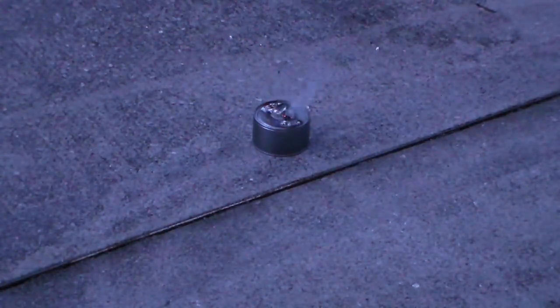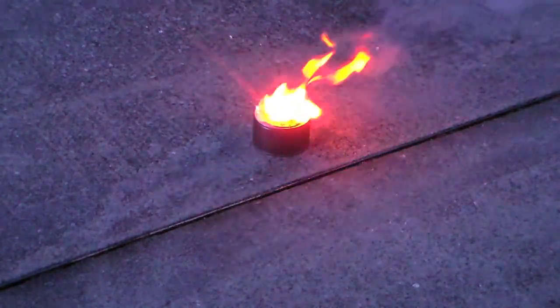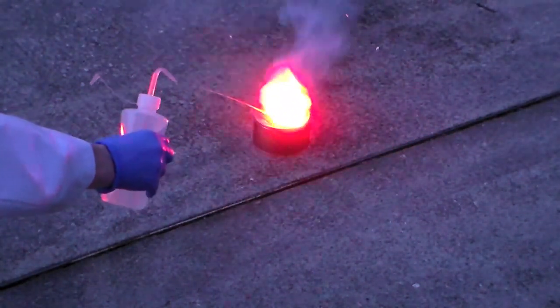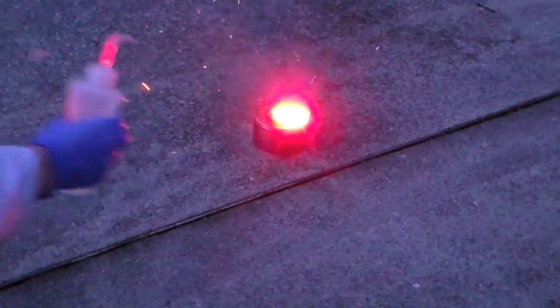An interesting side note is that you can't actually use water to put out a lithium fire. Here I am adding water to some smoldering lithium and you can see it roars back to life. The water actually reacts with the lithium producing flammable hydrogen gas, and flammable gases aren't that great at putting out fires.